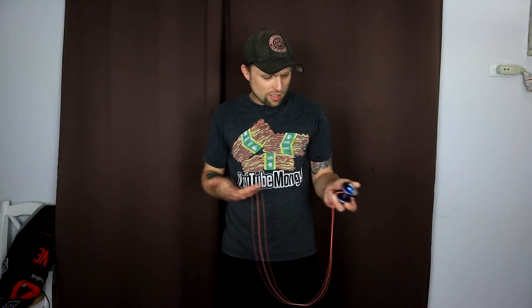Not to diss any of the other Rectic yoyos — I've liked all the yoyos they came out with — but this is, hands down, my favorite one. And this anno — look at this. It's just so freaking sick. If you buy this yoyo, you've got to buy one of the crazy annos. I mean, this just screams punk rock to me. I absolutely love that.